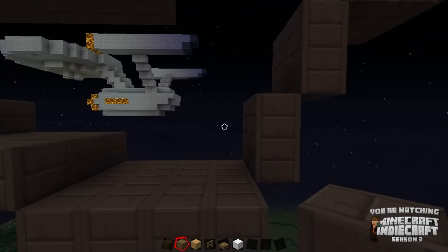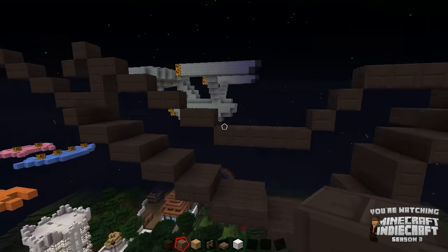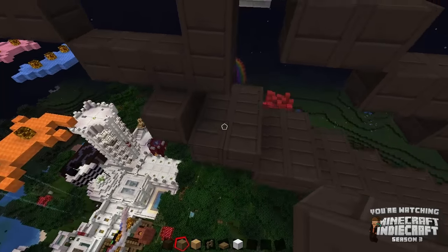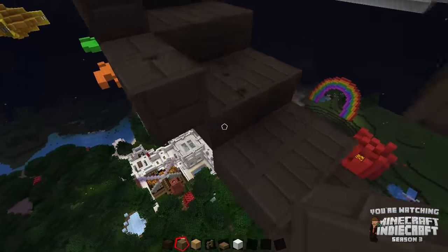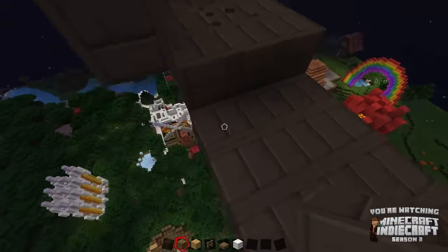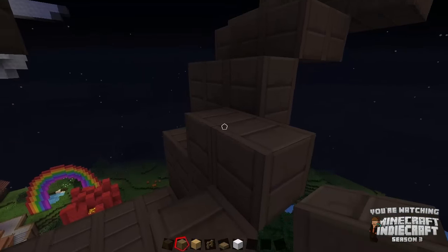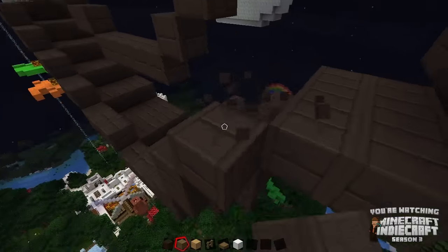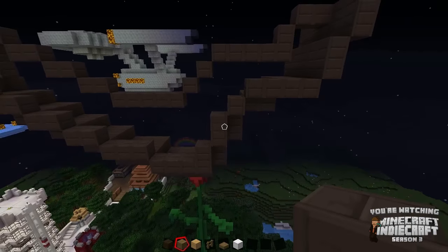We're actually getting pretty close on the channel — we're almost done with our Pokemon series. I could be wrong about that; I don't really know the games that well. This is my very first Pokemon game. I've played through Pokemon FireRed on my channel. If you're interested, I'll try to remember to throw a link in the description below. If you're a Pokemon fan, I'll let you know now — it's a rough start. I don't know what I'm doing for a lot of that series, but we're getting near the end.